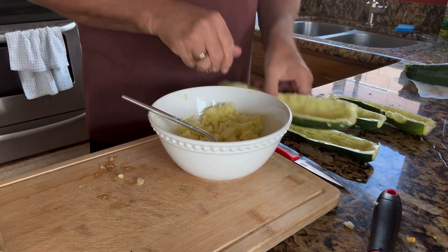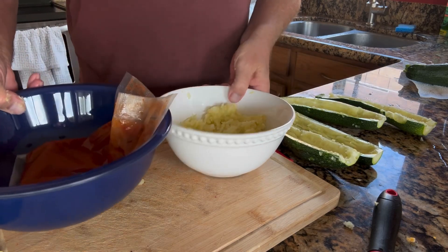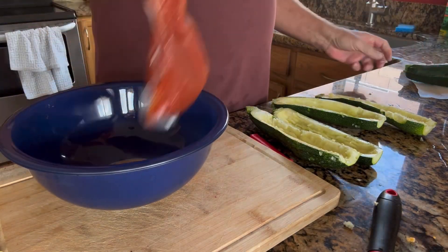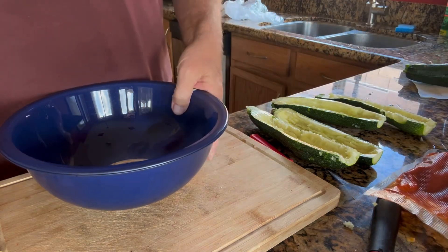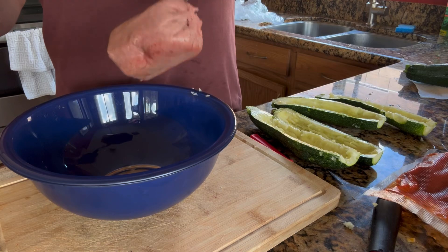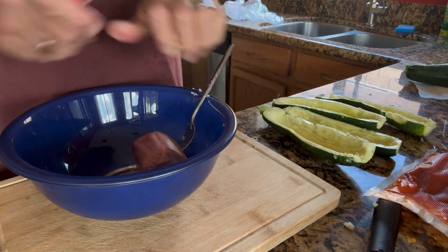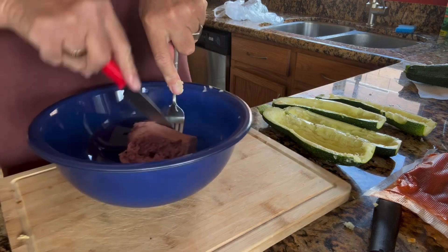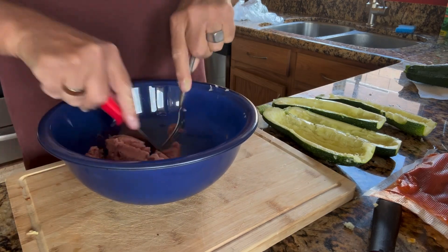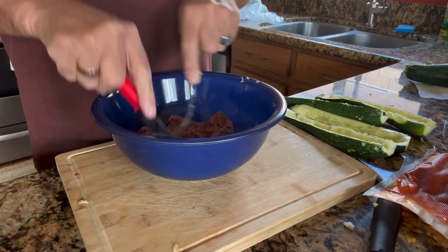I've got my squash all scraped out and ready to use. Next thing we're going to do is mix up my meats. I do have some ground turkey here that I'm going to use — it was frozen. I'm going to use a little knife to cut that up and get it broken up, as you can see in the bowl.